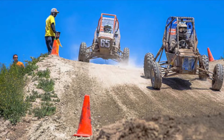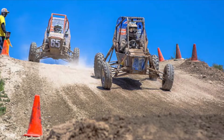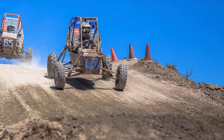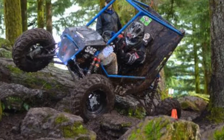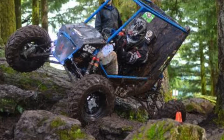SAE Mini Baja is the collegiate design competition where teams are tasked with designing and fabricating a single-rider off-road vehicle. At competition, each team's vehicle is scored through various static and dynamic events such as a sales presentation, rock or hill climb, as well as a four-hour endurance race.